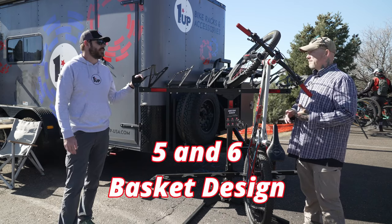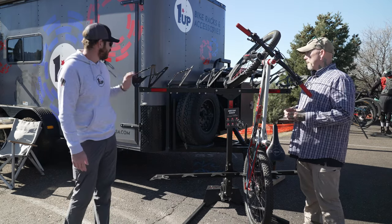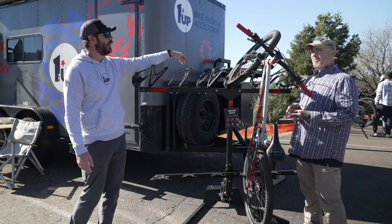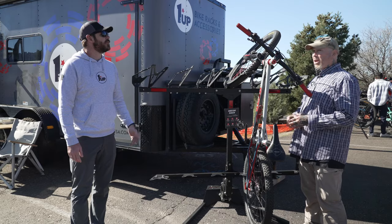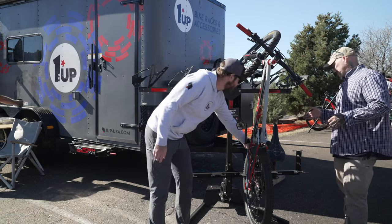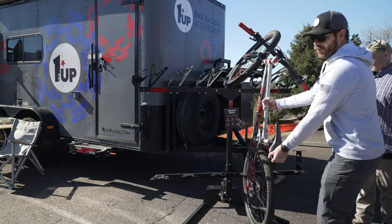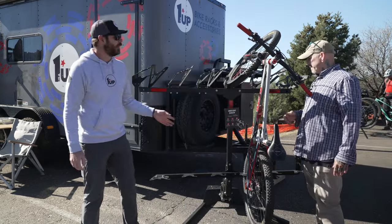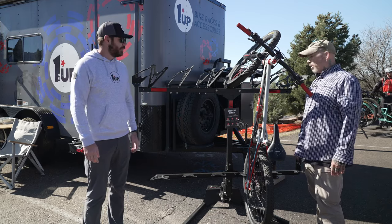We make this in a five and six basket design. It comes with standard baskets which can do plus tires, 29ers, 26, and all that. You can also get a fat version which can do up to five inches, and then a kid's version — you've got a 24-inch bike that's a little bit shorter, it comes with a smaller tray and an extension on the bottom for smaller children's bikes. The way it stays in is just a simple strap design that pulls the bike down into the tray and into the rack. The strap is something you can buy at a hardware store, so if one breaks or you lose it, you can replace it anywhere on the road.